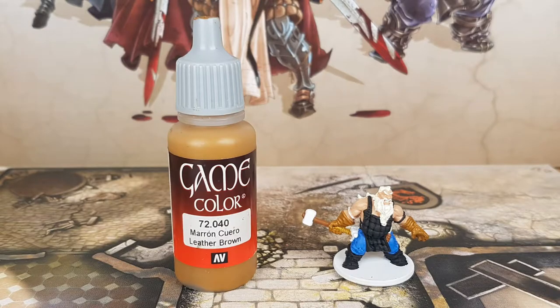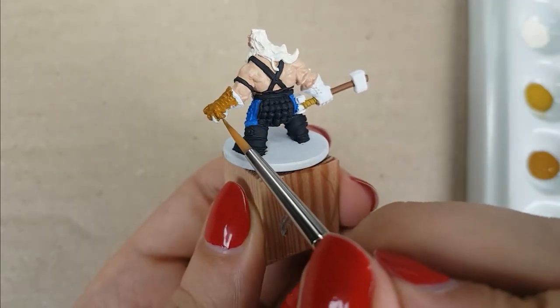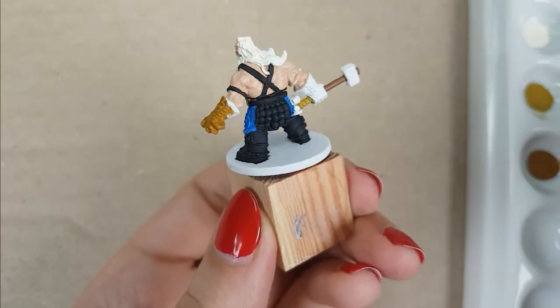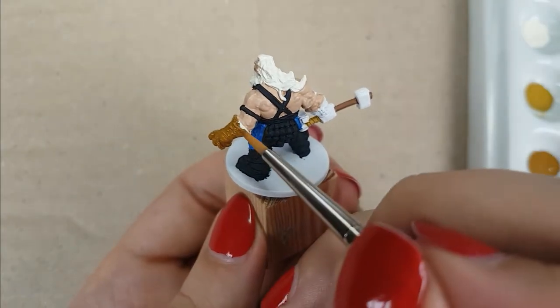For the gloves, I used the color Leather Brown from Vallejo, applied in two thin layers for good coverage. All the surrounding areas are already painted, so it is a bit more tricky to paint this — you don't want the color on the other parts. Though I didn't have much trouble painting them.